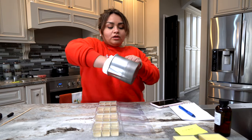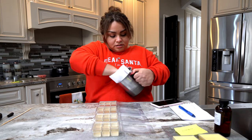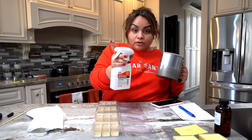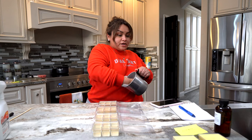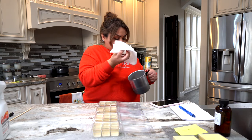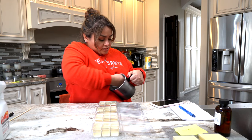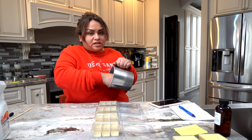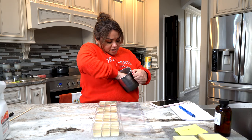Immediately after pouring I have to clean my pot. I usually take a paper towel to wipe it down. I love this alcohol spray bottle — it's so much easier. I just spray my pot and I'm OCD about this because the last thing you want is wax residue left behind. And just like that, we have a clean pot.